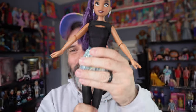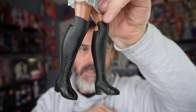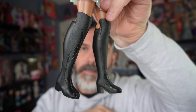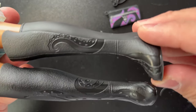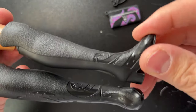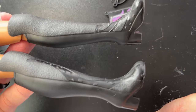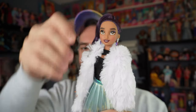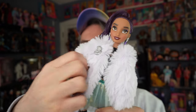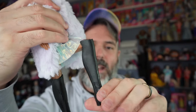Her shoes are these giant black boots — super cute and cool. The boots have tentacle detailing on the sides and at the bottom, keeping on the Ursula theme, with a simple little heel. For articulation: her head moves all the way around; she has shoulder, elbow, and wrist joints; nothing at the waist; and hip and knee joints.